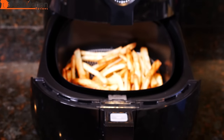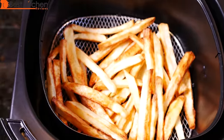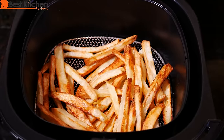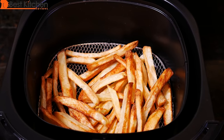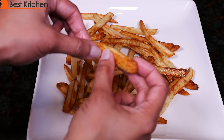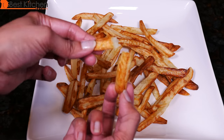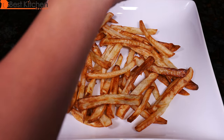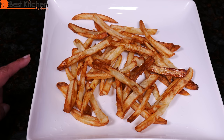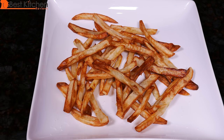All the fries are cooked and most of them are golden brown. These two medium russet potatoes cooked in 22 minutes. Sprinkle some salt on them while they're warm. They are so much healthier than deep frying — we only used one tablespoon of olive oil, so this is a really healthy version of french fries.